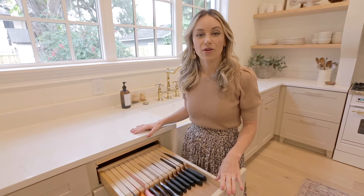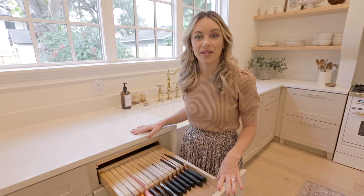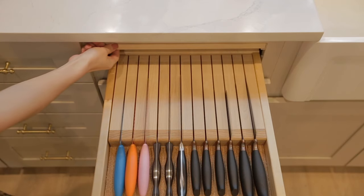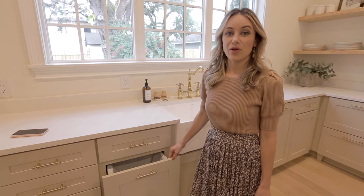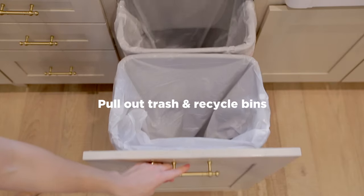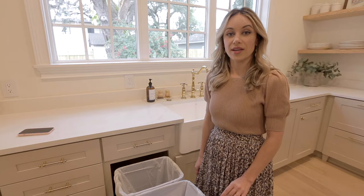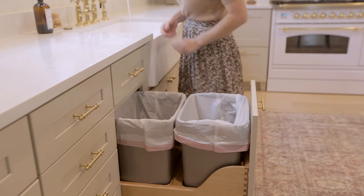The next cabinet over we have our knife block drawer, which I really love and it's also a great way to free up counter space. And then another cool feature is this hidden cutting board that pulls right out. And below that we have our pullout trash and recycle bin. For me this is a non-negotiable in a kitchen — I think it's super convenient and the best way to hide your trash.